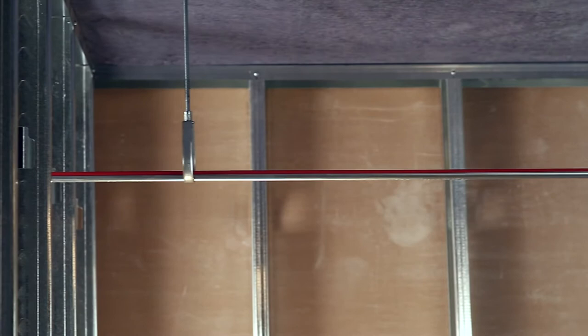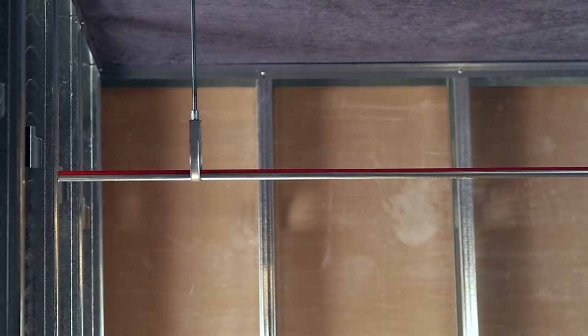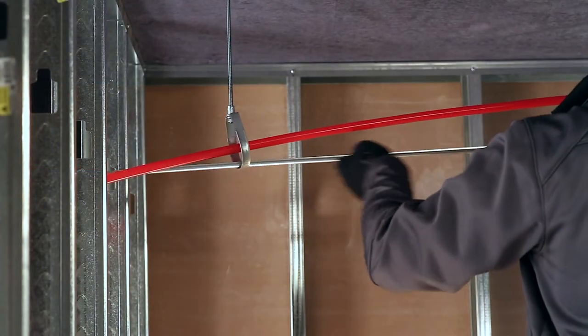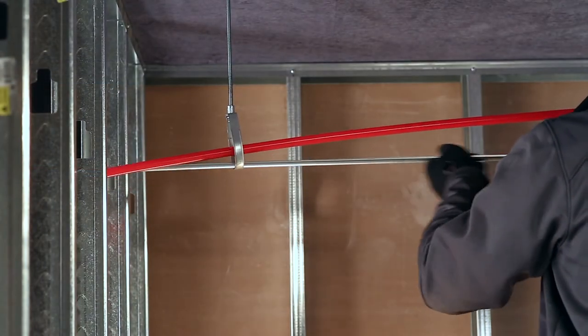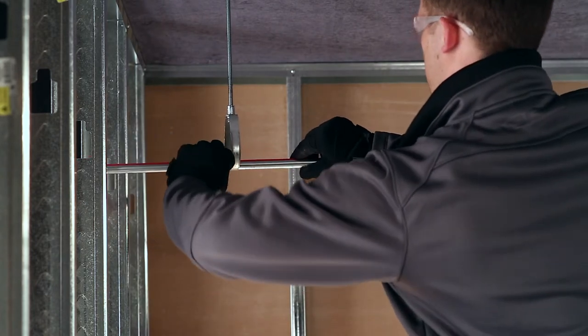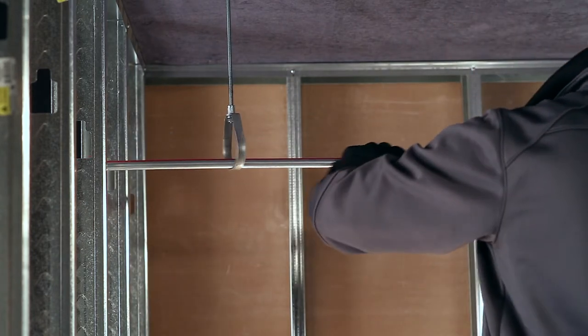PEX support trays are for use with clevis hangers and/or coated ring clamps to help reduce the number of support hangers required for hanging PEX tubing. These trays are available in 10-foot lengths for ½-inch through 2-inch PEX tubing sizes.